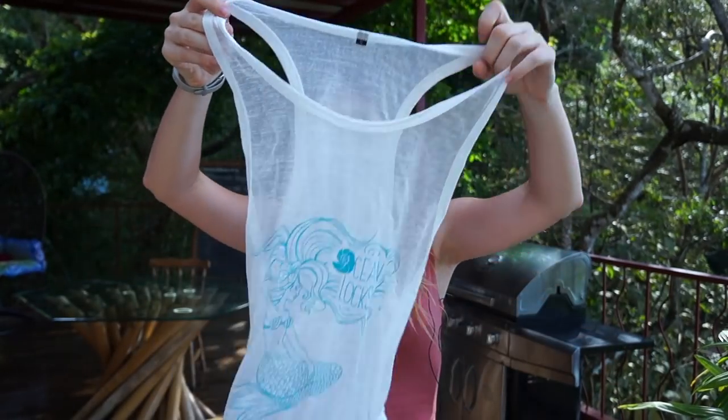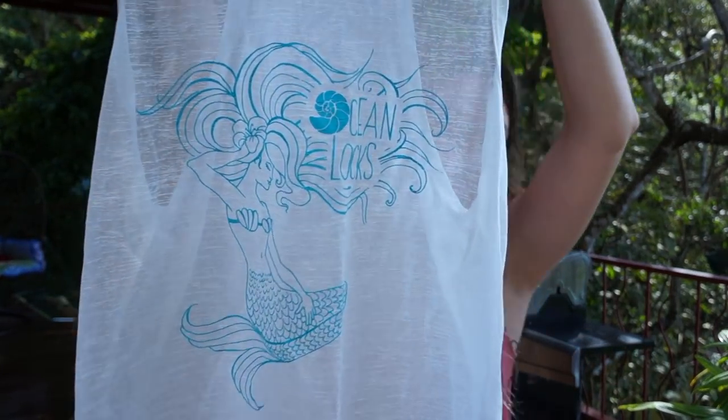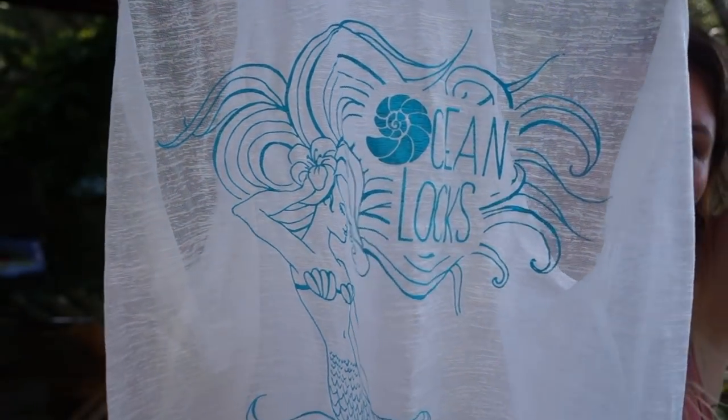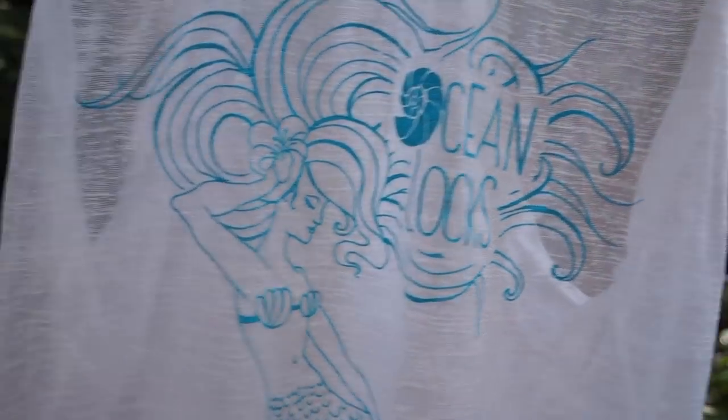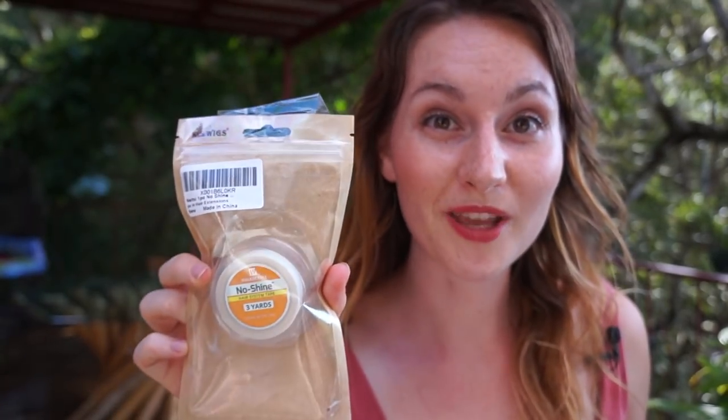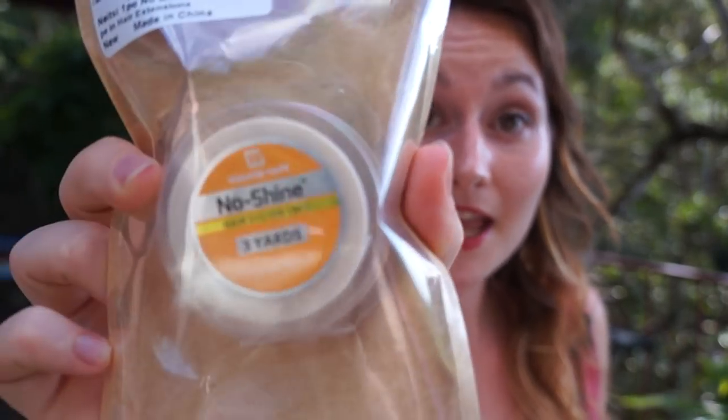I also got one of the tank tops from Ocean Lux with my wig. Just check the nice design here — it looks pretty cool. I also got some tape that has glue on both sides, so you can use it to hold your wig stable. This one is called No Shine Hair System Tape.